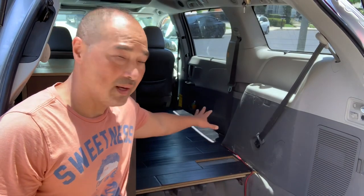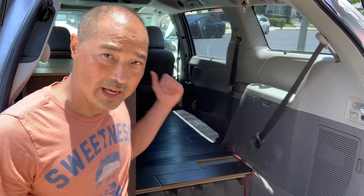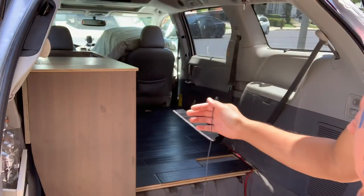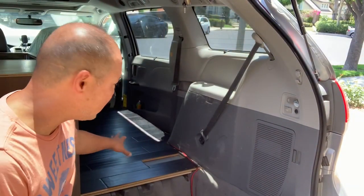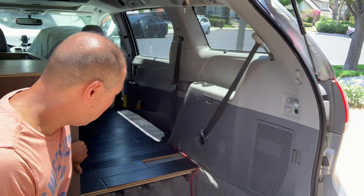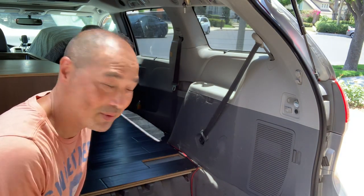Next up, I need to do the bed side. If you saw my previous videos, I just did the cabinet side. Now I need to do the bed side, and I'm basically using the same IKEA TV console cabinets that I got free on Craigslist. I got two of them, same colors.